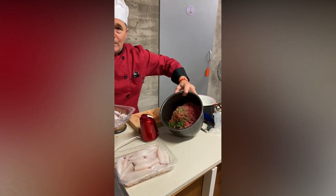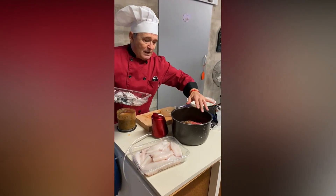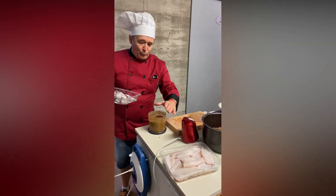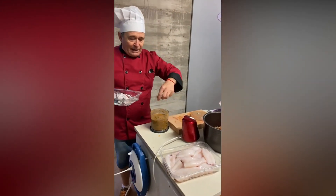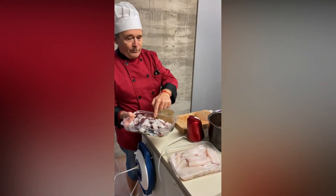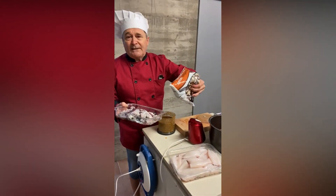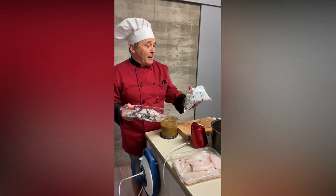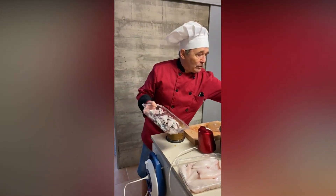Hemos puesto un poquito de pimentón, un poquito de ajo y perejil, unas hierbas de Provenza, sal y pimienta. Y aquí hemos hecho una picada de ajo, hemos puesto un poquito de tomate, hemos puesto un poquito de hierbas y ahora vamos a hacer una picada para el sofrito. También tenemos unas setas variadas congeladas que hemos traído para hacer después de acompañamiento del calamar.